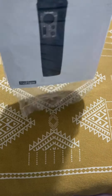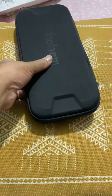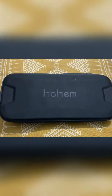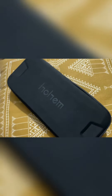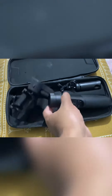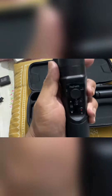The main gimbal comes inside this nice packet. So if we open it up, let's see what comes inside. This is the main gimbal.